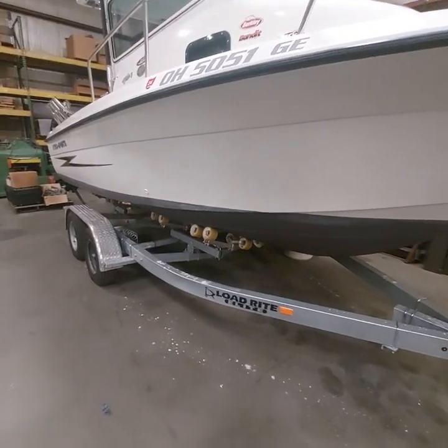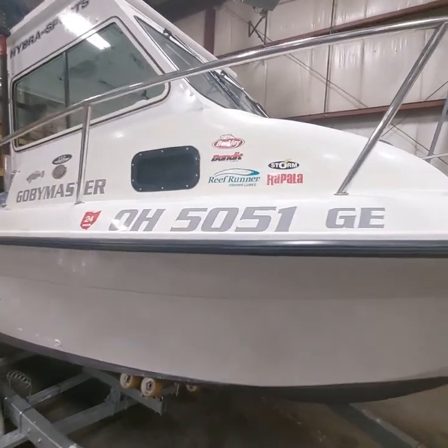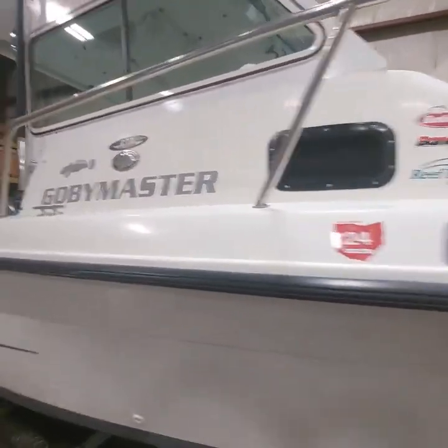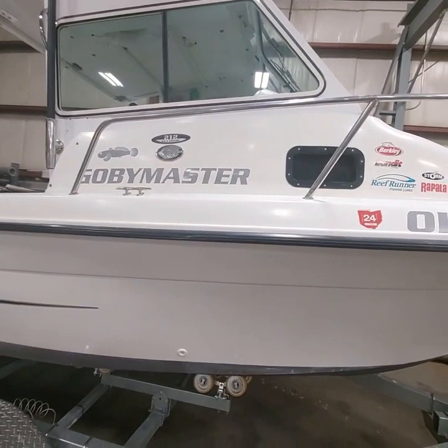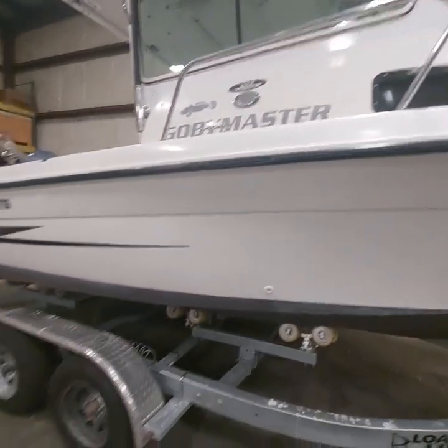We bought a new load-right trailer, dual axle — it just had a single axle trailer before. My son has a graphics business and he made all the signage for us. Gobi Mester is the name of the boat — we don't take ourselves too seriously.